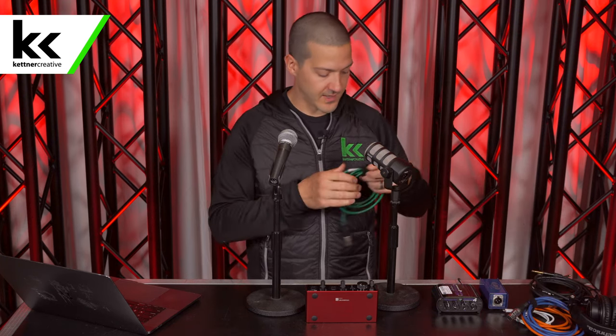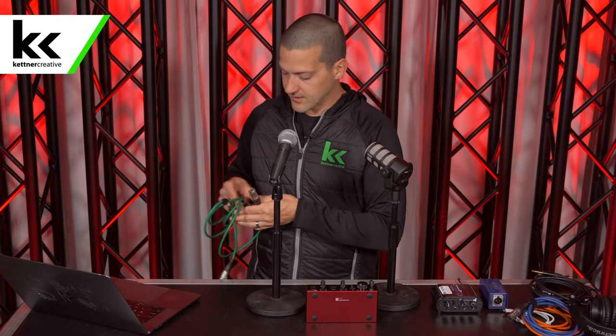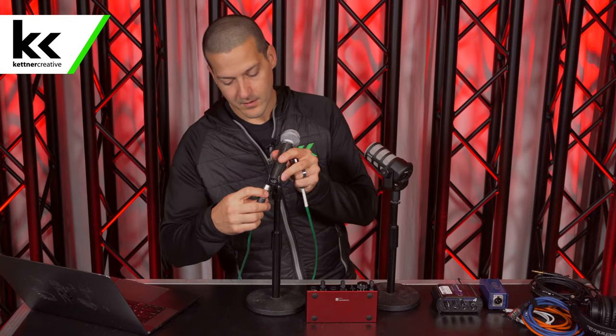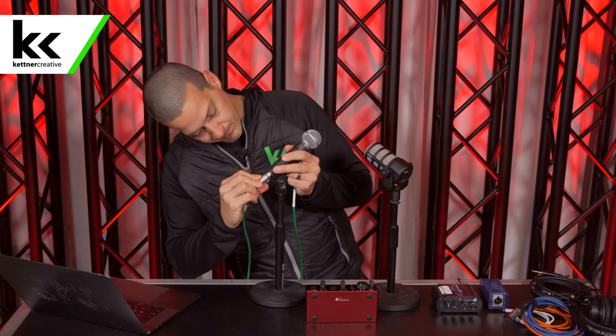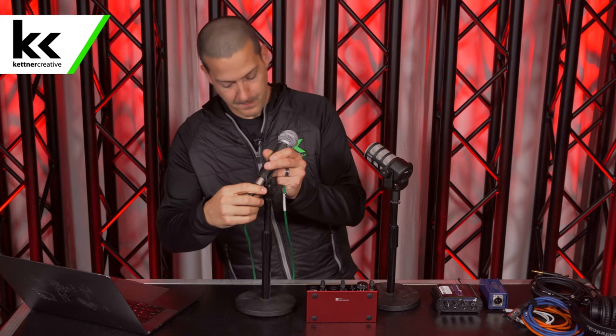Okay, so the first thing we're going to do is connect the Shure SM58 microphone to the first channel of the Focusrite Scarlett 2i2 USB audio interface. We'll plug it into channel 1 and turn the gain all the way down on both inputs.